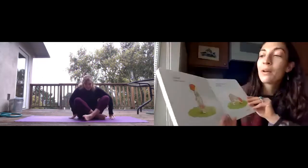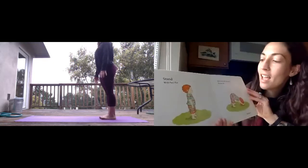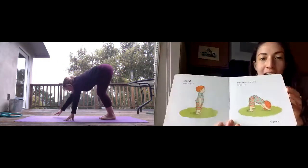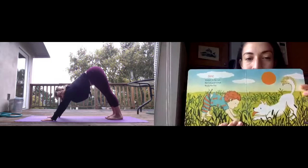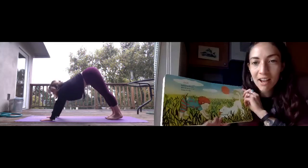Stand with feet flat. Bend and touch the ground. Bottoms up. You are a dog. Stretch in the sun. Bark at your friend. Ready for some fun.